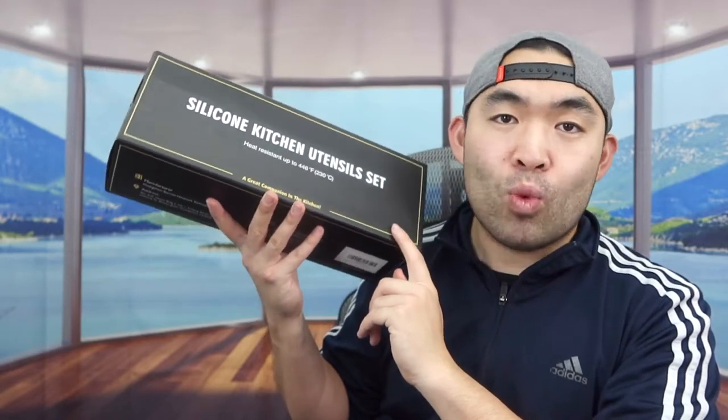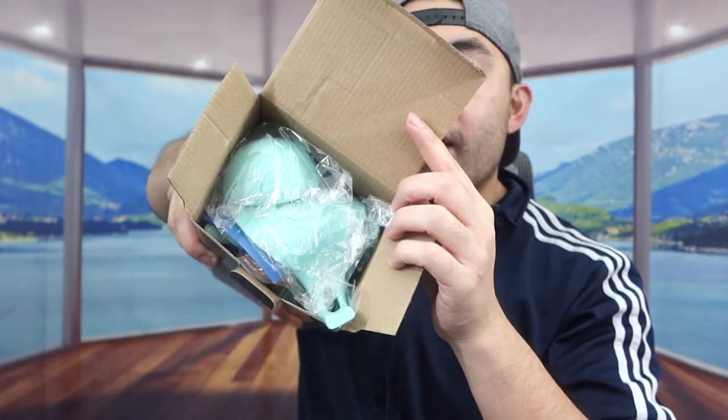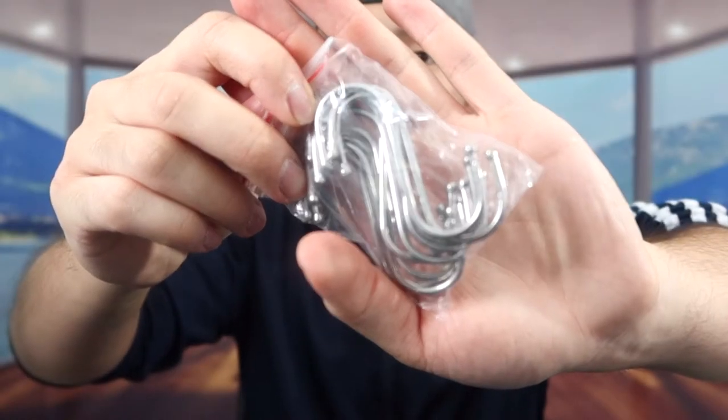I'm opening this up to show you guys what it looks like first. When you first open it up, this is what it actually looks like inside. Taking everything out, there's definitely a lot of stuff in here. The one we got is an all-green design, and they have these available in other colors as well, so do your own research to see which color you prefer.